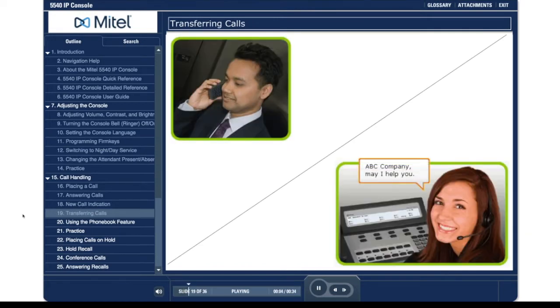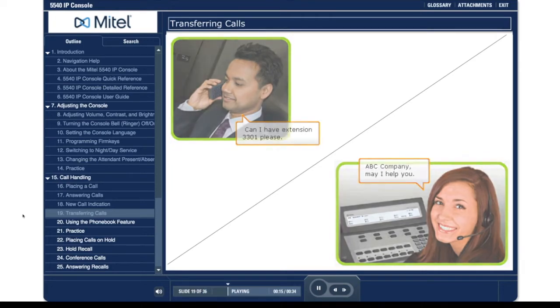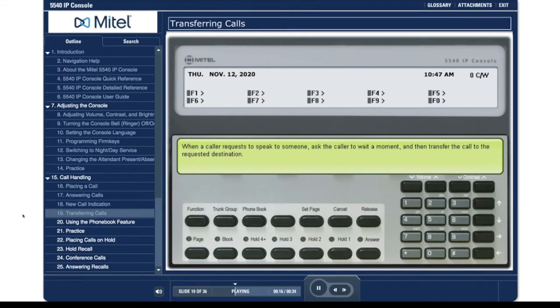ABC Company, may I help you? Can I have extension 3301 please? When a caller requests to speak to someone, ask the caller to wait a moment and then transfer the call to the requested destination.